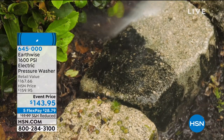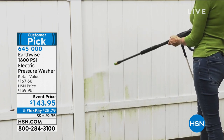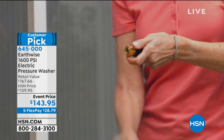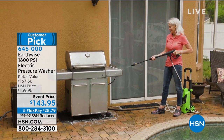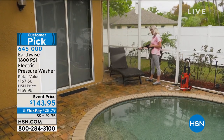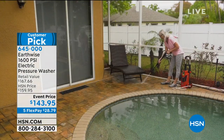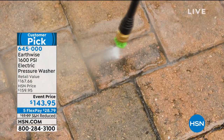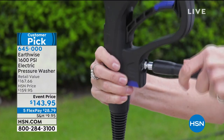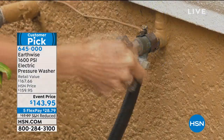If you want to join us, we're streaming live on Facebook. Jump right in because we've got the Earthwise pressure washer coming up. Now let's transition — we're going to talk about the Earthwise two-in-one corded electric chainsaw hedge trimmer. Also coming up: Spray and Grow plant nutrients, and the Earthwise pressure washer. You can shop our FlexPays on our website at hsn.com.